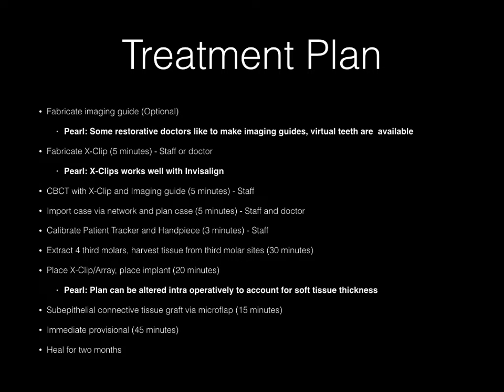The plan is to fabricate an imaging guide. This is optional with the X-Guide because the X-Guide provides virtual teeth. In this case, the restorative dentist requested that I use an imaging guide. We're going to fabricate the X-clip, which takes a few minutes — the staff does that. One of the nice things about the X-Guide is that it works extremely well with Invisalign because the attachments provide a firm, rigid connection with the X-clip. We're going to take a CBCT with the X-clip and the imaging guide in place, which takes less than five minutes.